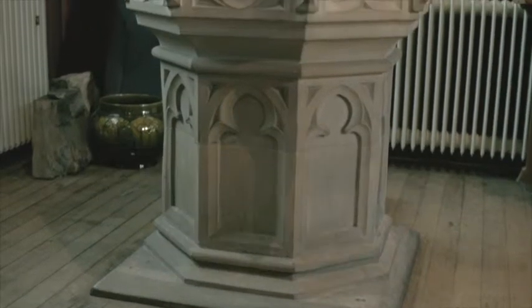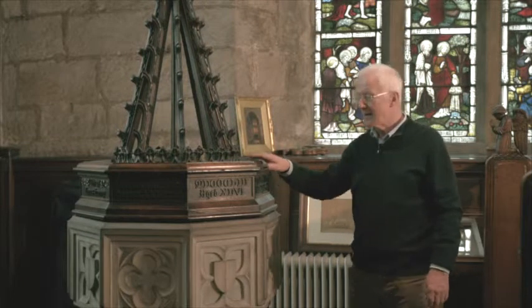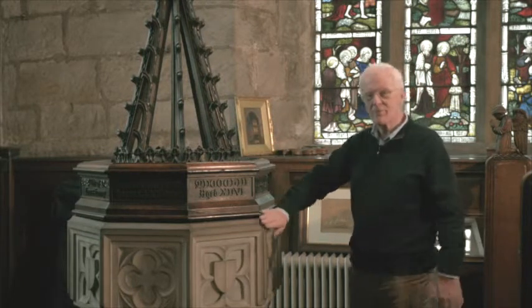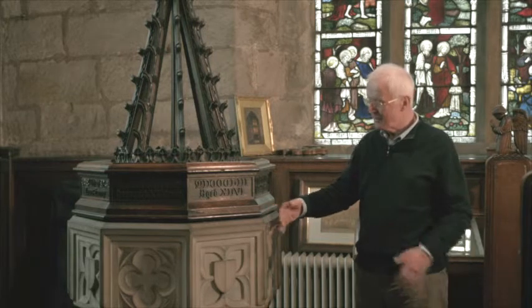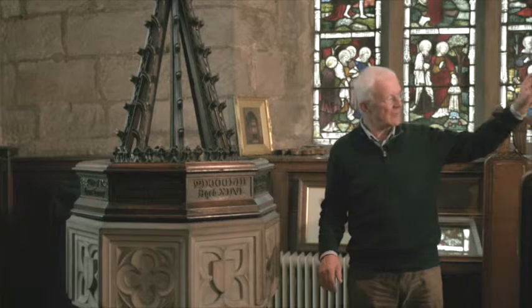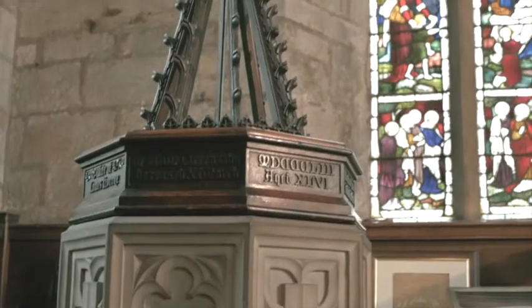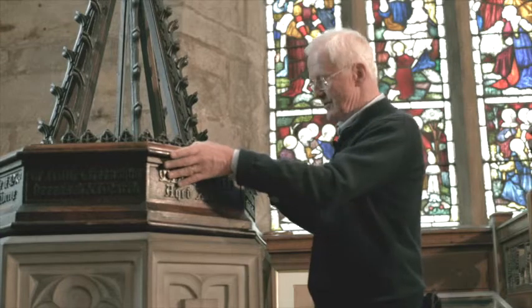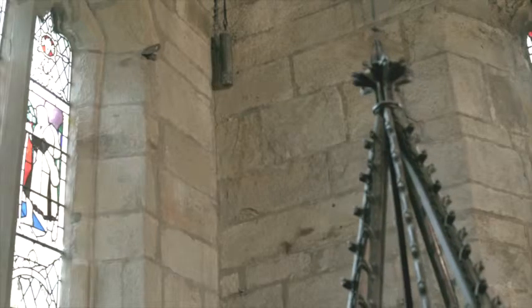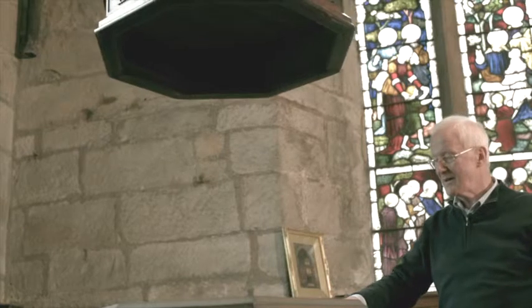This is a font cover. Because baptism is a very important part of the sacraments, this cover protects the font itself. The font used to be in the tower and was taken out and put into the central aisle, and in both cases it had a cover on it. This is a replacement cover in memory of Elizabeth Horrocks who died in 1855. When children come, they have great interest when they see this open.